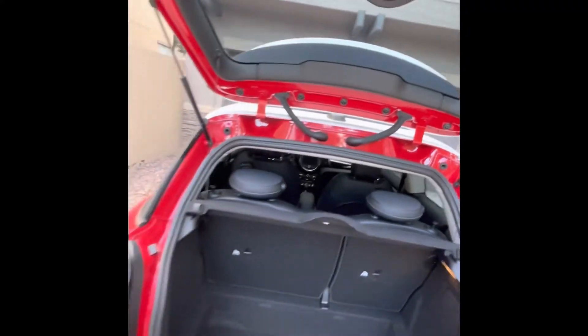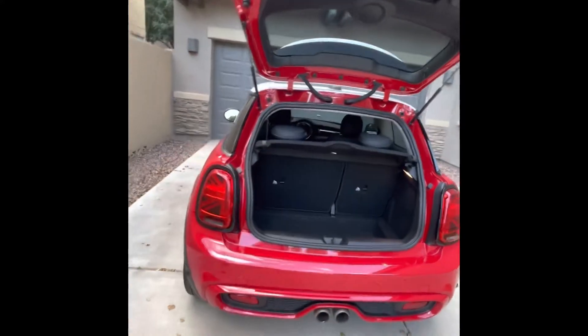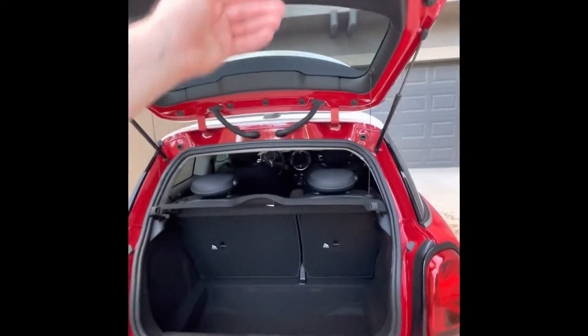You have two back seats in your Mini Cooper as well. They're a little tight, but they do in a pinch.